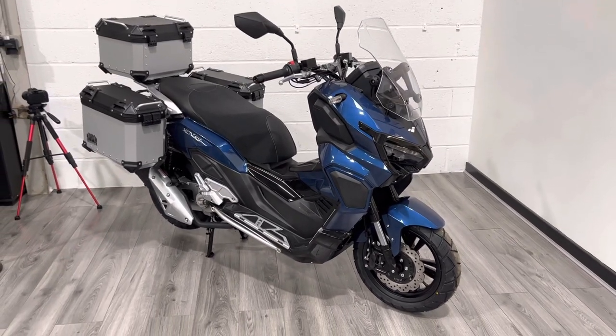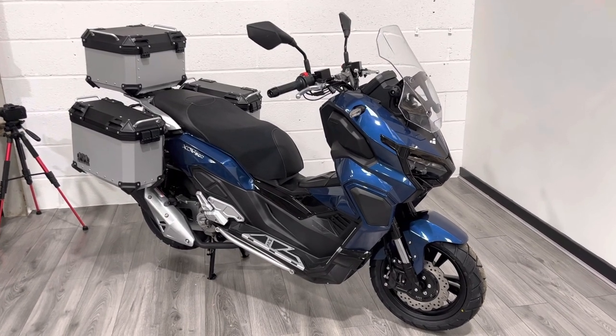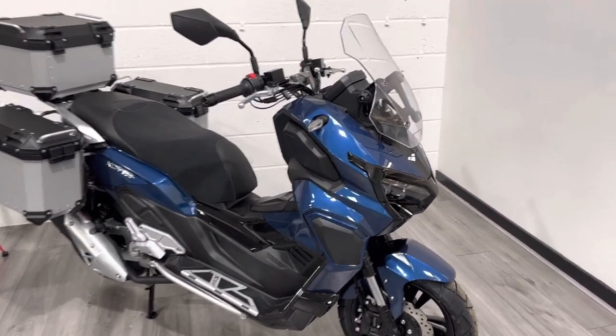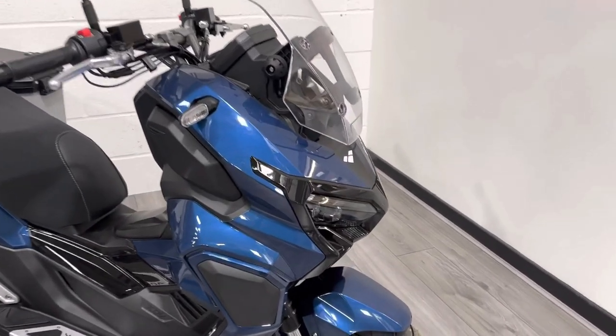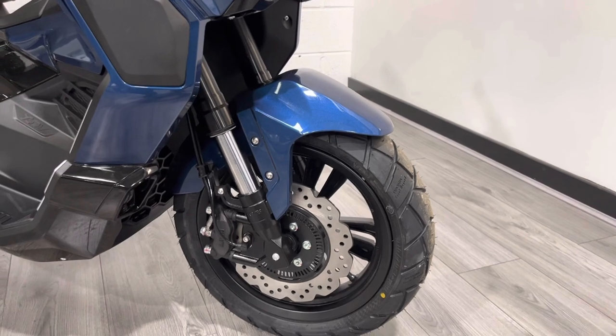It's got a 13 and a half litre fuel tank, so the range is going to be pretty good on this bike. It's absolutely loaded with features and comes exactly as you see it right now. It's the very first one we've got in stock and it's quite an exciting bike.